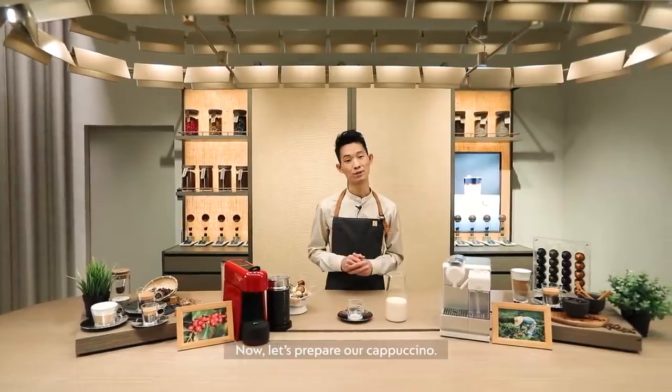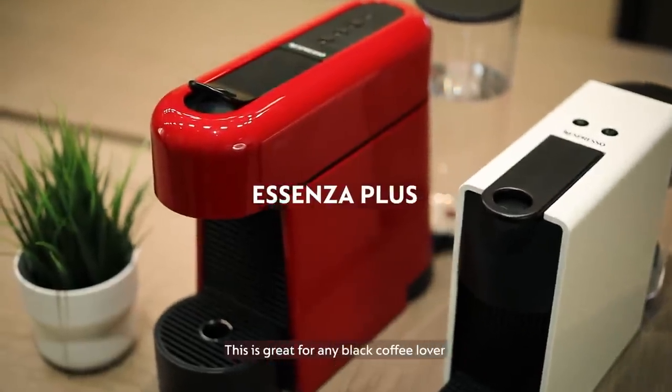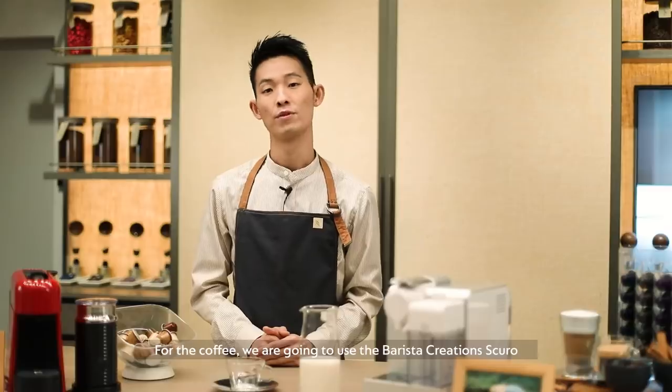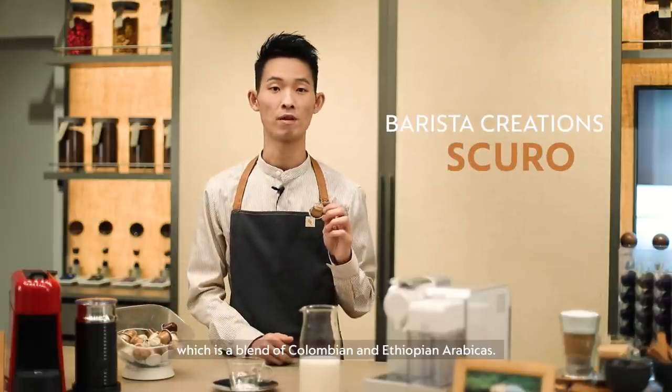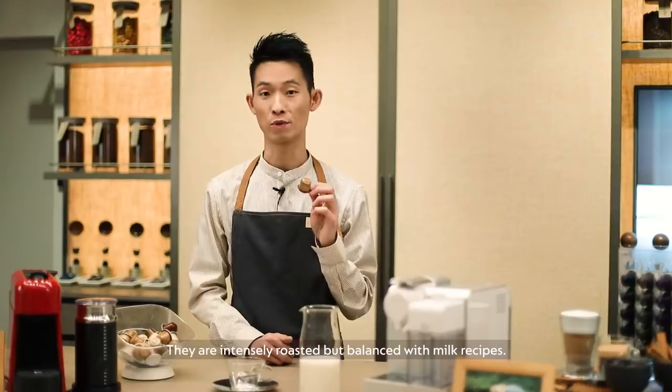Now let's prepare our cappuccino. I'll be using the Essenza Plus machine. This is great for any black coffee lovers and it even has a hot water option for other beverages. For the coffee, we're going to use the Barista Creations Scuro, which is a blend of Colombian and Ethiopian Arabicas — intensely roasted but balanced with milk recipes.